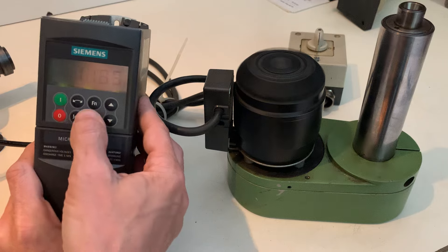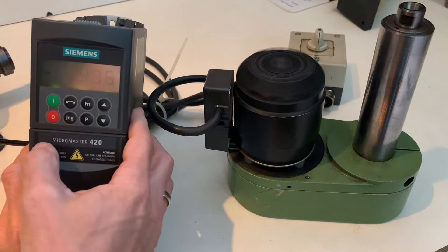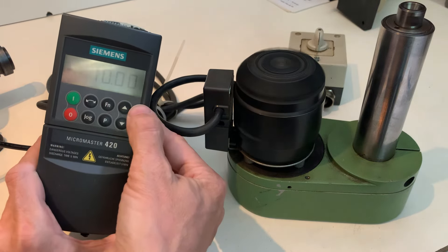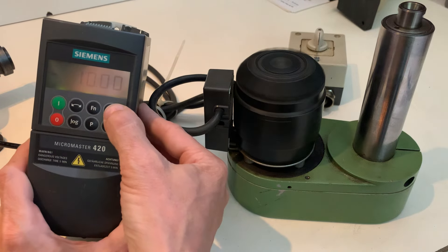You can shut it down and change direction here. And it rotates in the other direction. Again, this is the minimum frequency I set — 10.